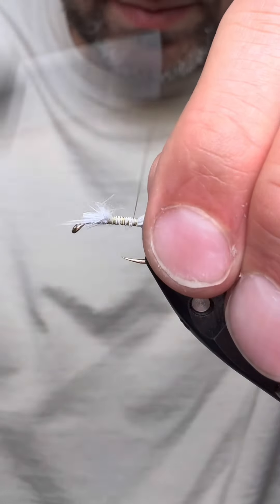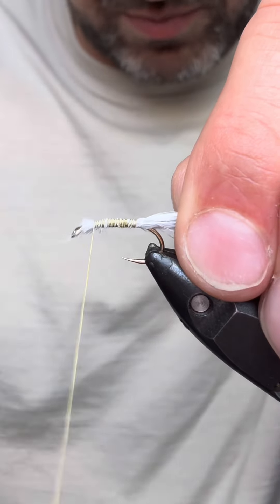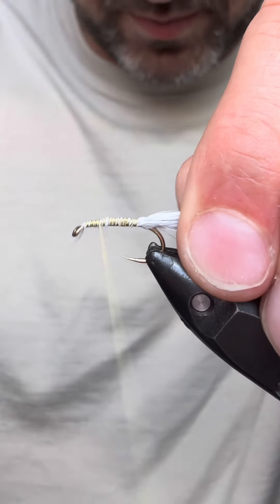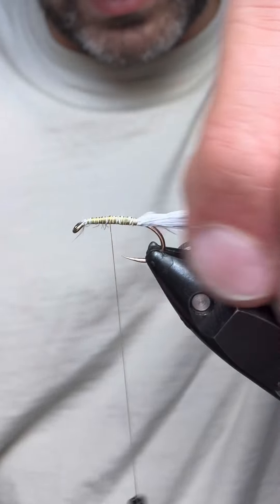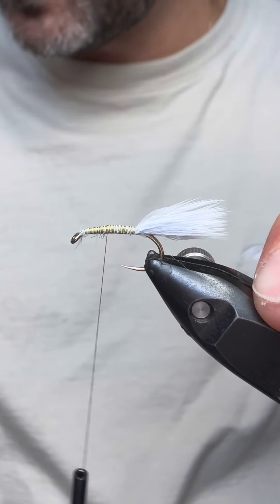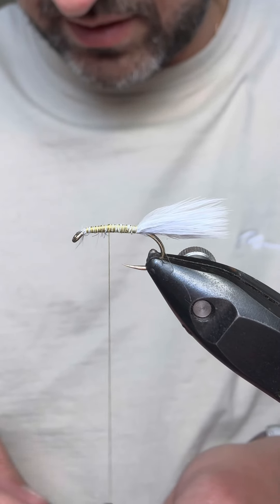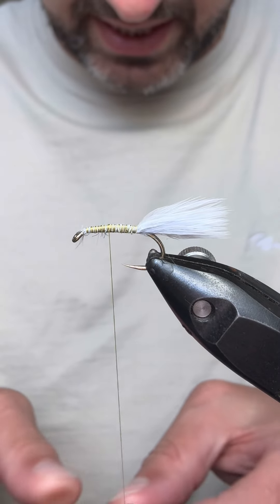These flies, generally speaking, are all for rainbows or brown trout and they tend to be all within the competition gauge. So we've got our thread down, we've got our tail in. The thread I'm using is a light cahill.